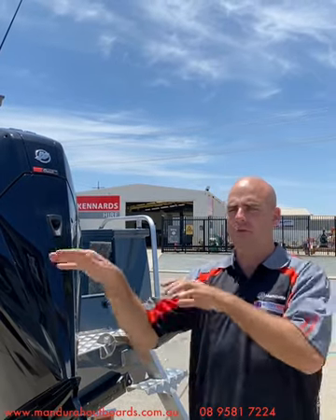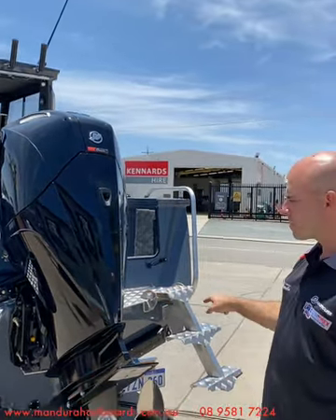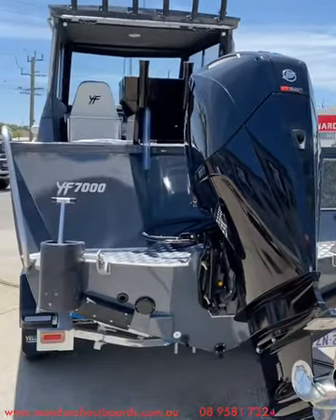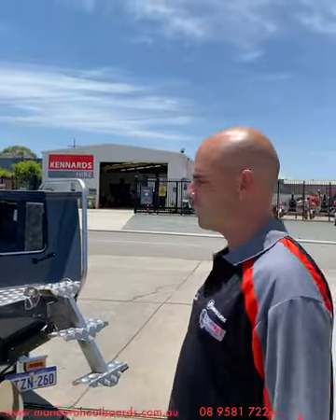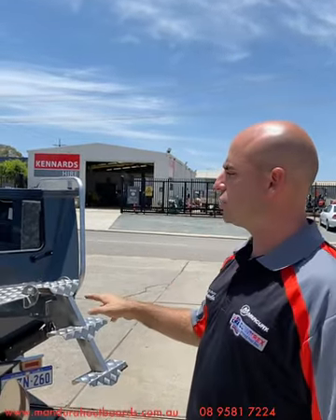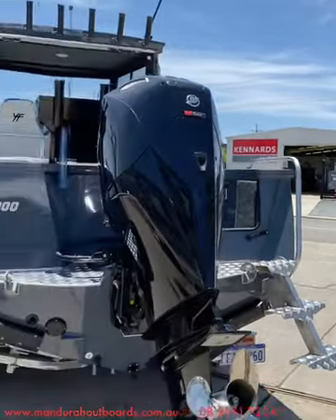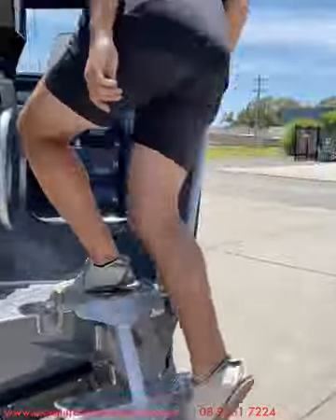The 3.4-litre V6 pushes the boat out to around 37–38 knots at top speed. If you're cruising around 3,800 to 4,000 RPM you should be getting at least 1.6–1.7 kilometres per litre. Also standard from Yellowfin are Zipwake trim tabs — they're a must-have on these boats. They're an automatic system, very easy to use, you barely even need to touch them. We also have a transducer on the back, a burly bucket, and a rear dive ladder. Let's hop in the boat now and see what we've done inside.